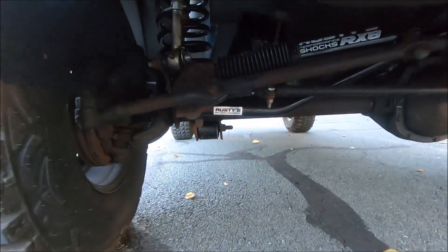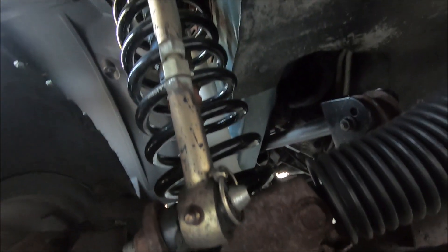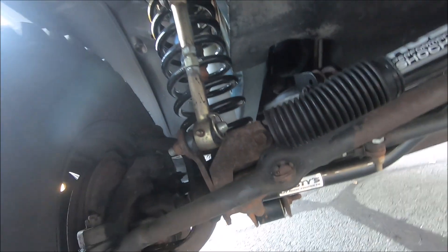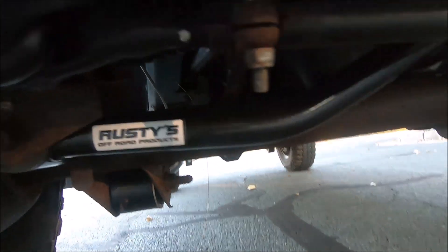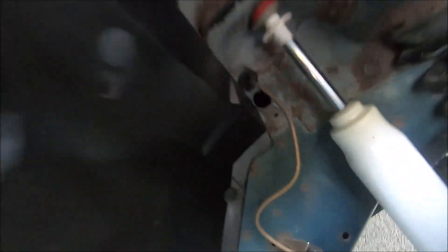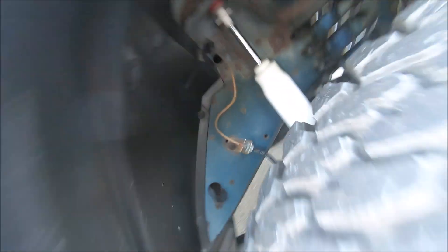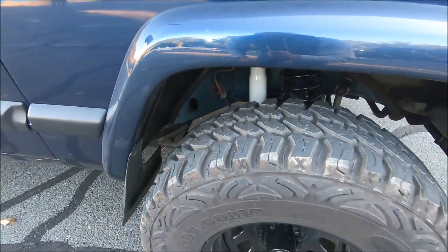Let me show you the different components of the lift kit. Starting in the front: you can see the coil springs right there — same thing on both sides. Right here are the adjustable sway bar quick disconnects with the quick disconnect feature visible. Same thing on both sides. Over here is the steering stabilizer, which was an additional option, and the adjustable track bar is right over here. Everything looks great there. Moving to the side, here's the shock and right here are the extended brake lines — all included standard with the advanced lift kit. Here are the lower control arm and the upper control arm right over here. There are all the components in the front, and I haven't had any issues whatsoever.